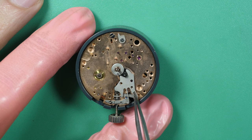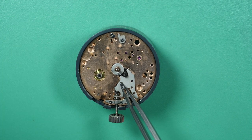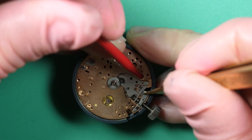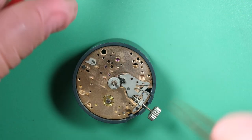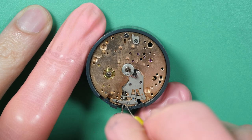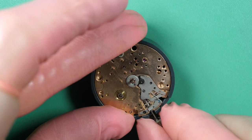Just need to make sure it's aligned with the holes where I'm going to put the screws. Now I put one screw just to secure it, and now I can put the setting lever spring under tension. It's nicely in place — just need to make sure it's falling in place nicely. And now I can screw it fully. Put some 9501 grease there because it's a pressure point, to make sure it's nicely lubricated.